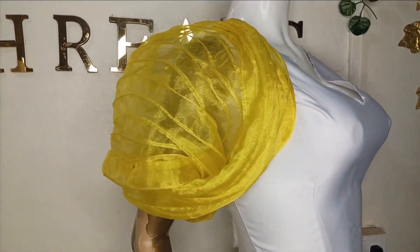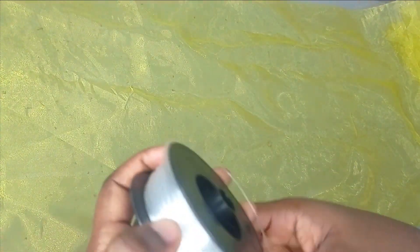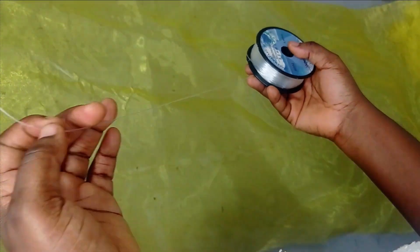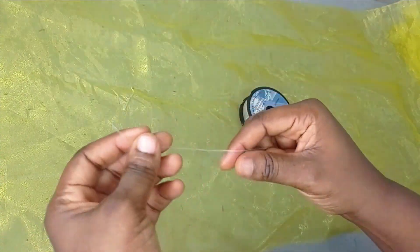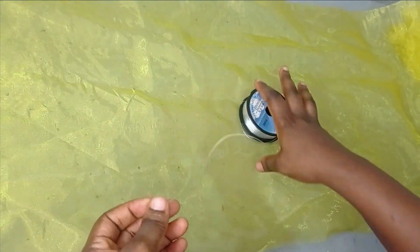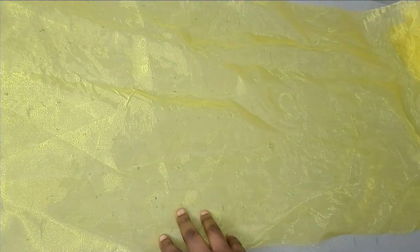To make this design I'm going to work with this organza — it's about half a yard — and this fishing line. The fishing line is about one millimeter, it's very very thick as you have seen. So those are the two main things that you need for this tutorial. It's a very simple DIY.